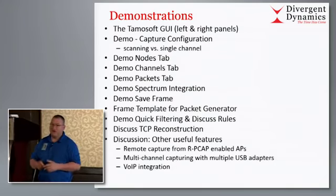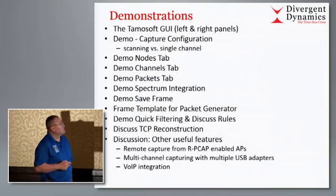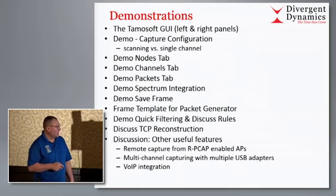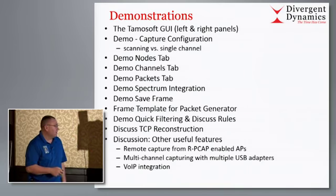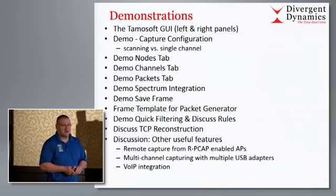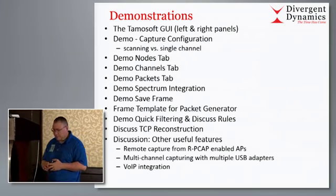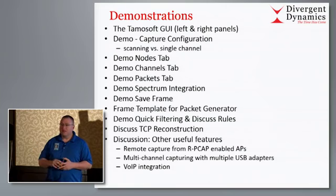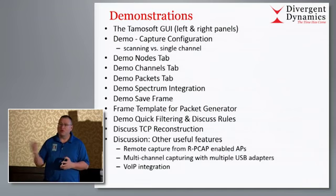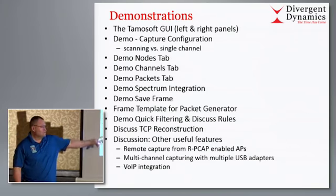What are we going to do? Product demos are not exactly my forte, but we'll give it a good shot. We'll talk about the GUI, demo several things, discuss TCP reconstruction, and a few other useful features. Remote capture using rpcap is pretty neat - some access points support remote pcap. AirHive and Cisco also support rpcap. You can configure those and pull the data right across the wire back into CommView for Wi-Fi.